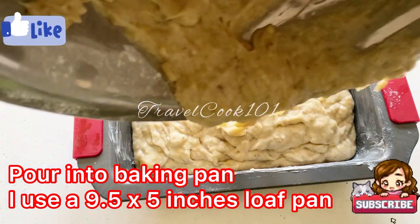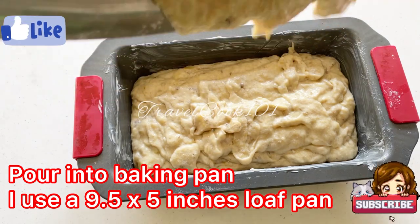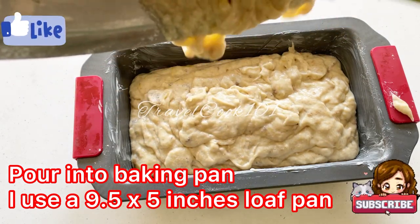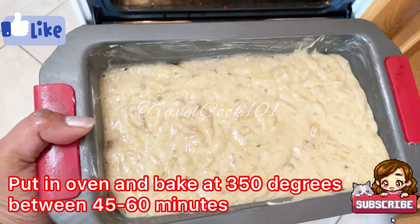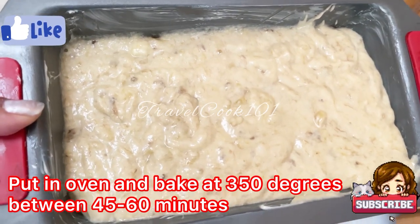I am actually using a nine and a half by five inch loaf pan, but you can go ahead and use whatever pan you have. Now I'm going to pop this into the oven and bake for about 45 to 60 minutes.